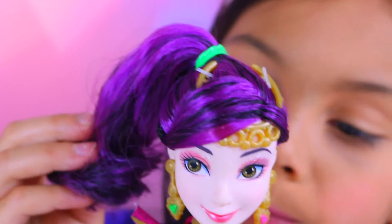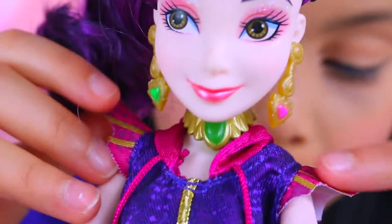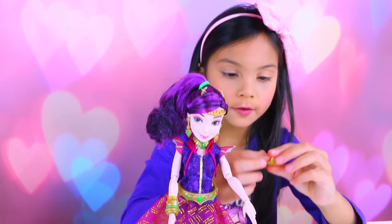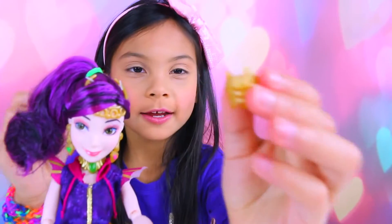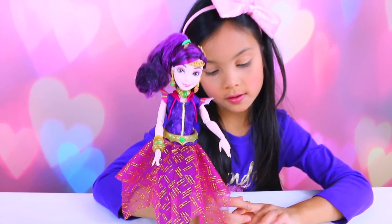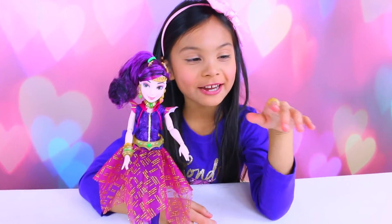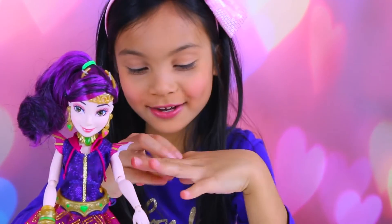I like her pink and sparkly makeup — she looks like a genie, she's so cute. This is her jewelry right here. You don't get a stand but I use one of my Ever After High dolls for that. This piece is kind of like a ring — I can wear it.